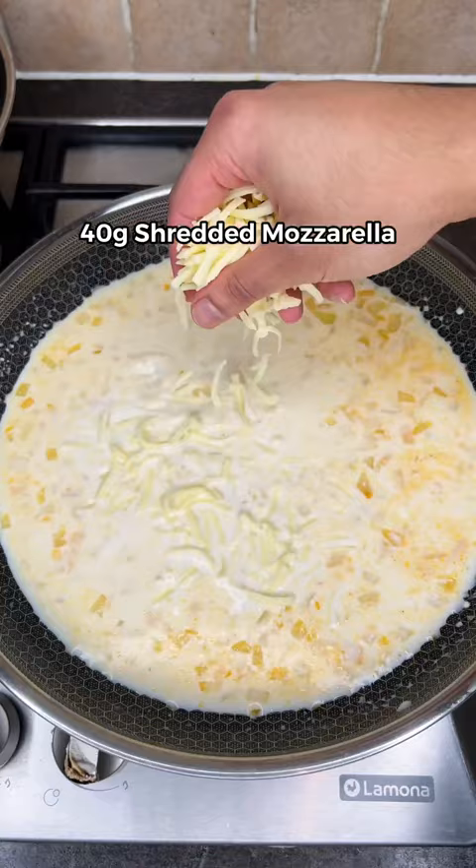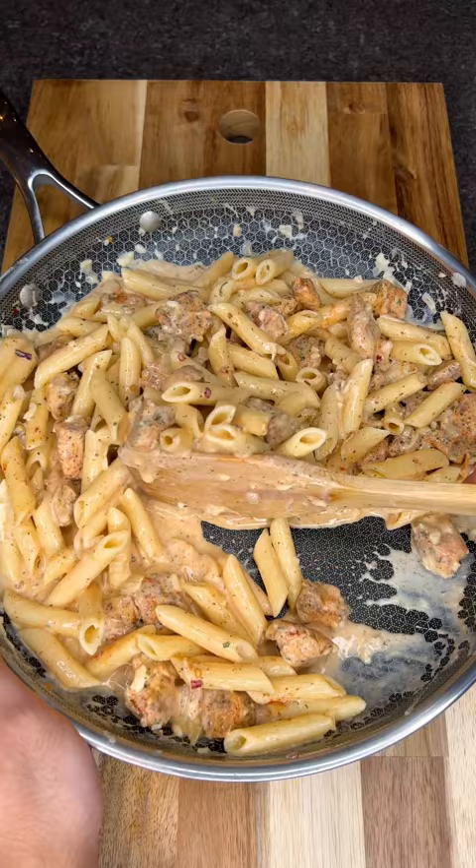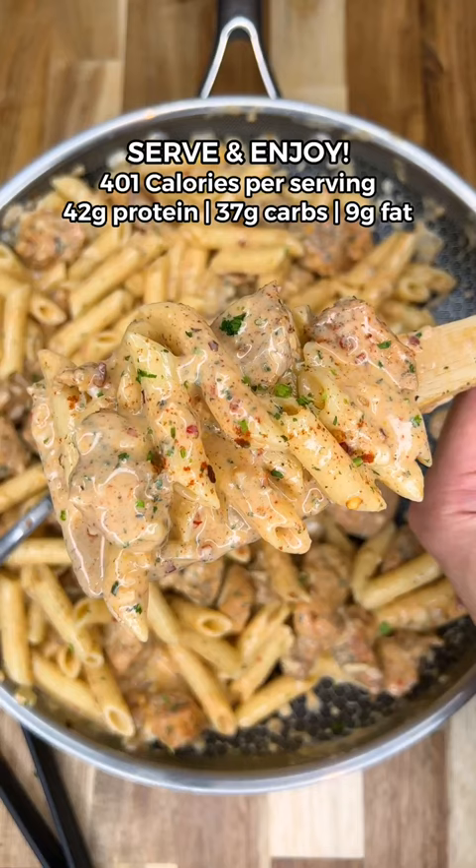Add your cooked pasta with the chicken and give it a final mix. Garnish with chili flakes and parsley, then distribute into four equal servings and enjoy.